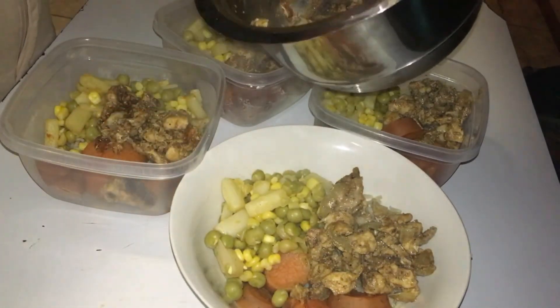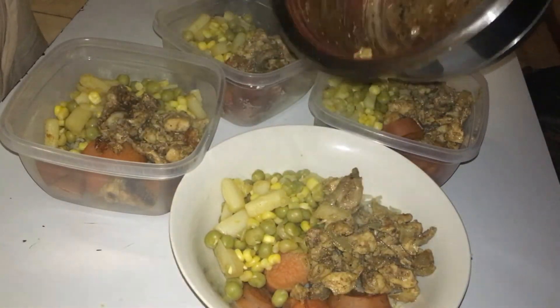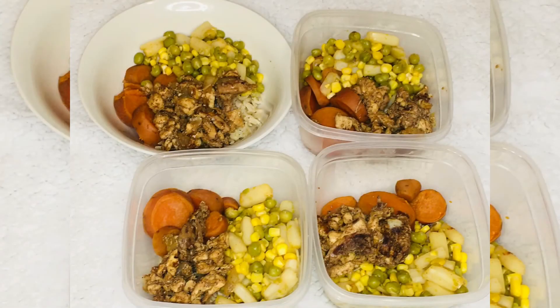Thanks for watching this video, guys. Don't forget to like, comment and subscribe, and I'll see you guys on my next video. I love you guys so much — leave your comments down below on what you guys think of this meal and if you will try it.